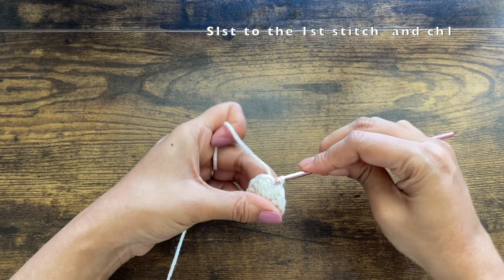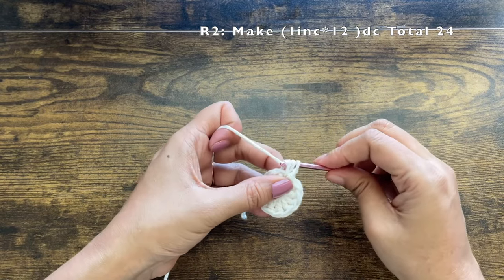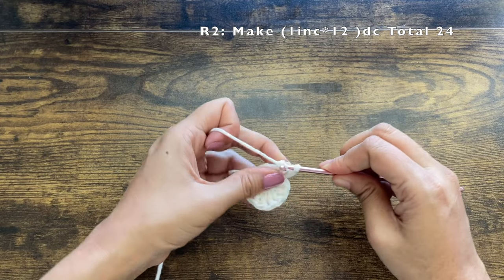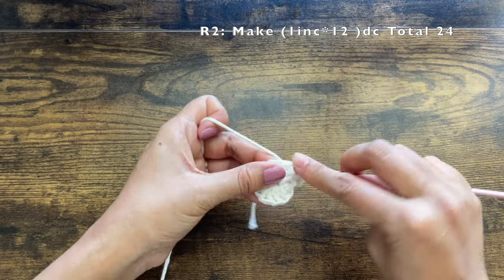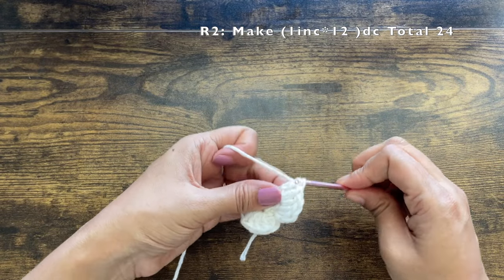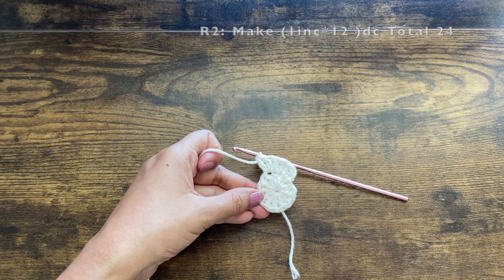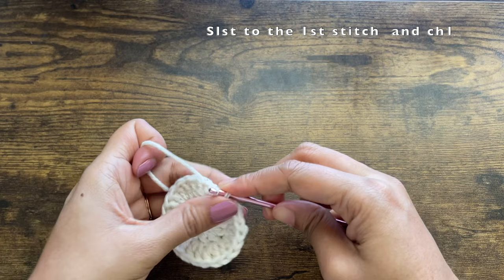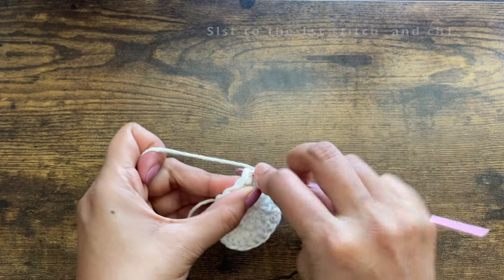This is a pure cotton yarn so it is a little bit difficult and not as smooth to work with. Chain one — which doesn't count as a stitch — then into the same stitch make two double crochets. For this round the pattern is to make an increase in each stitch, so two double crochets in each. Since the previous round had 12 double crochets, by the end of this round you should have 24 double crochets. For round three, the pattern is one double crochet in the first stitch.